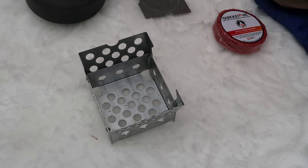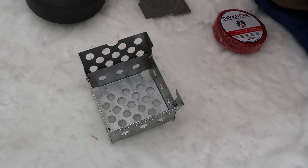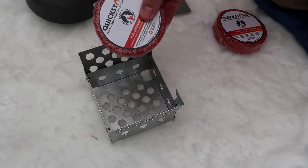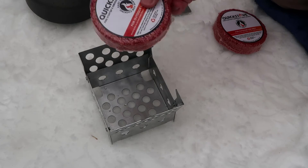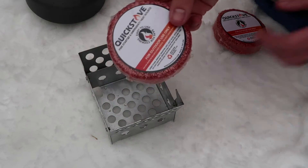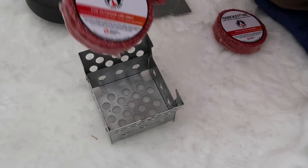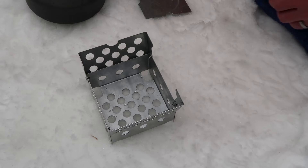Cube stove — really cool. You've got all sorts of options for how you might use this. You can use wood, charcoal briquettes, alcohol, Esbit cubes, and these cool fire starter and emergency heat source fuel discs that are made from wax and cedar from what I understand. These burn really well. Just a really cool stove.